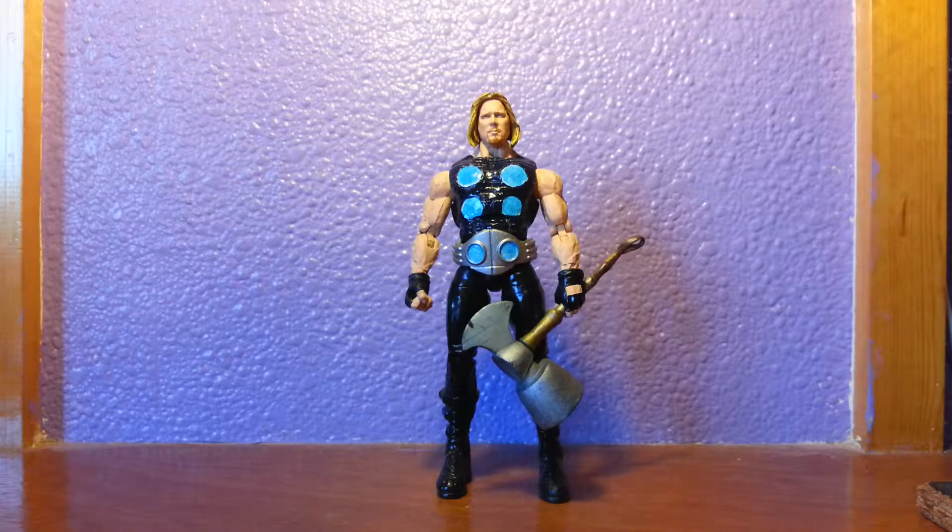Hey guys, it's Osplenisnaker with another custom figure review. This time we have Ultimate Thor, looking badass if I do say so myself. This figure has got a bit of a history which I will go into.